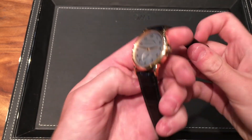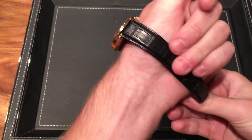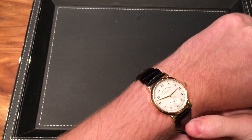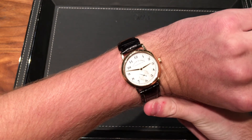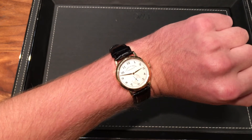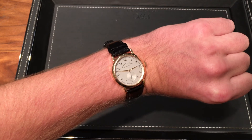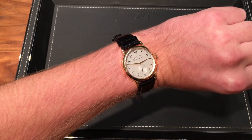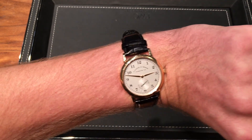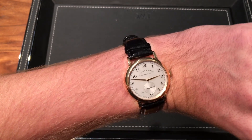Without further ado, let's do a wrist shot. The pin-buckle clasp and alligator strap are just super easy to put on. It's a great kind of starter super luxury dress piece. On the wrist it looks fantastic. This 36 millimeter case size is a little bit small for someone like me — I might prefer the newer version — but if you have a slightly smaller wrist, I still think it looks great. Super classy. That dial is just perfect, and again it's minimalist. There's not that much going on. It just looks fantastic.